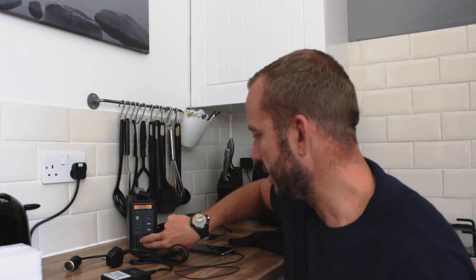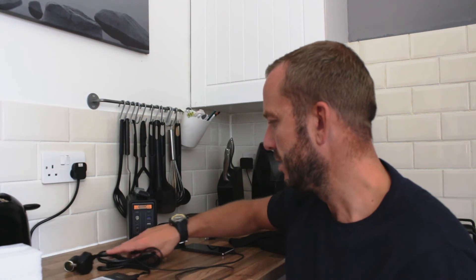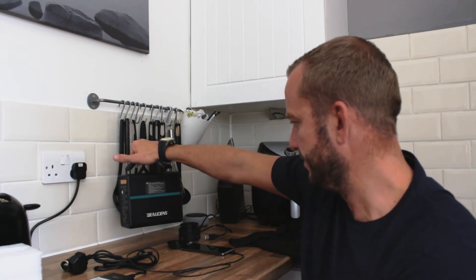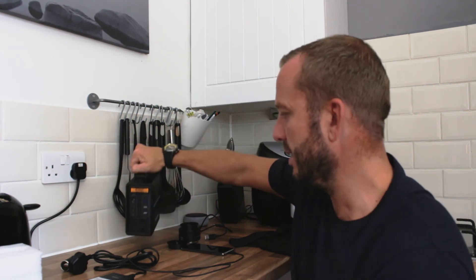Hopefully that will solve a few of our charging issues when we go camping. Also on the front with the 240V alternating current, you can plug in like a cool box. I don't know how long that would last - it's something to trial, we'll see how it goes. If you want any more information just leave something in the comment section and I'll reply. The make is - I think it says Budens, but I might be saying that wrong.